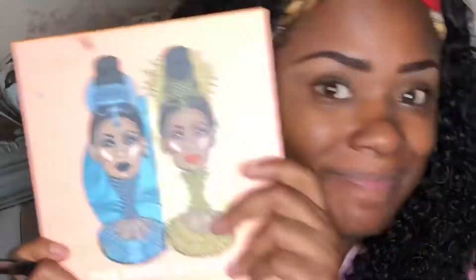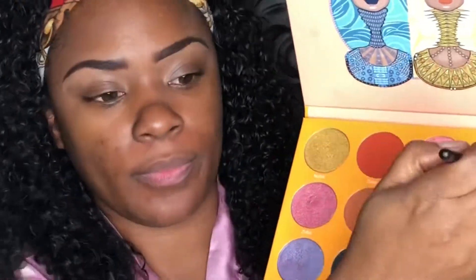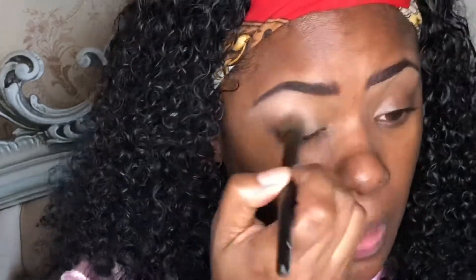Okay, so we are starting off with our brows already done and we're going to go into our Juvia's Place Magic Palette and grab Kesey to create a base. This is going to be my routine from now on — starting with brows and a white base, which is Kesey, because it makes it easier for the other colors to show up more brightly.